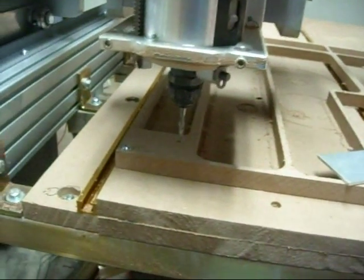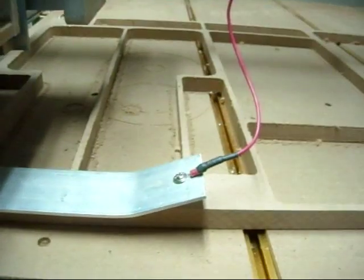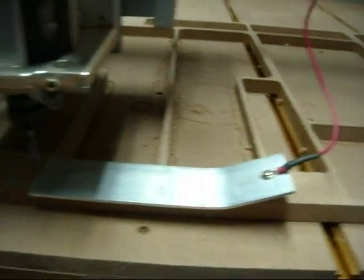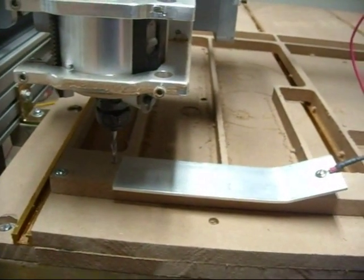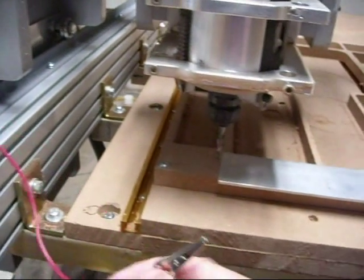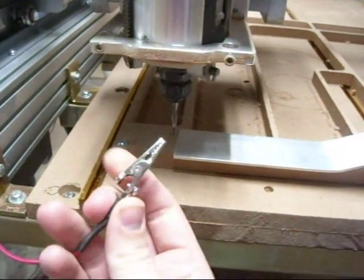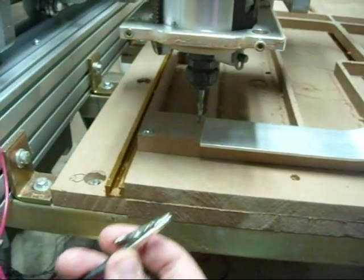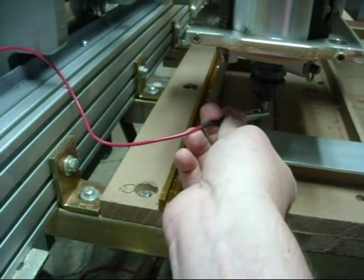Basically what this does is you've got something as crude as an aluminum plate with a wire screwed into it that runs back to a free input on your breakout board. Then you have a ground with an alligator clip which runs out to the breakout board on the same input side, but runs to the ground to complete a circuit. Basically what you do is you clip it to your router bit to complete a circuit.